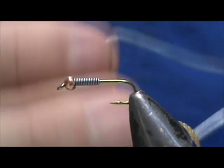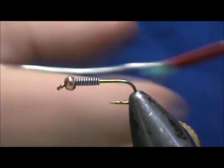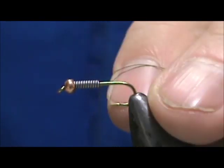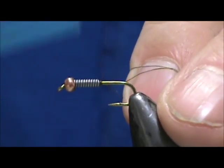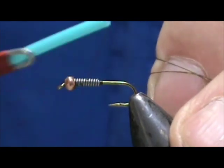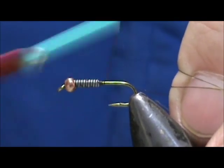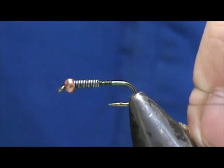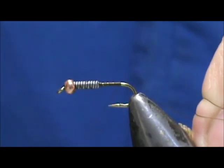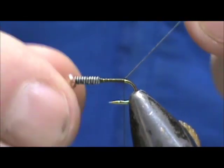I'm going to use olive thread — this is Danville Denier. We're going to start the thread behind those lead wraps, which will keep them pushed up inside the bead. We'll cover over the lead wraps and bring the thread back to where it hangs at the barb of the hook.